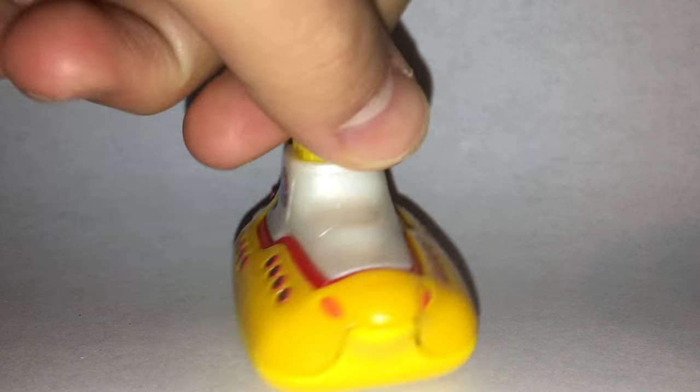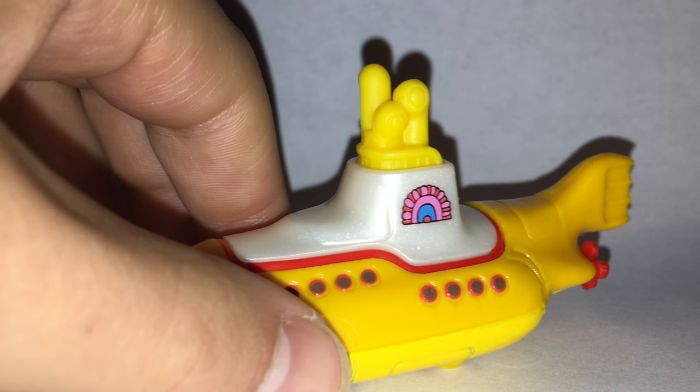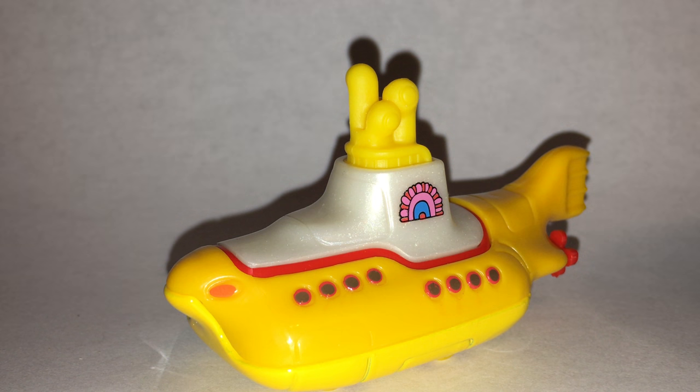They won't be able to do new colors and tampos with it, so we'll only see it released in these colors. But I'm not going to complain with that. I will always collect this car. So that's all for now, guys. Please like, comment, subscribe, and I'll see you later.